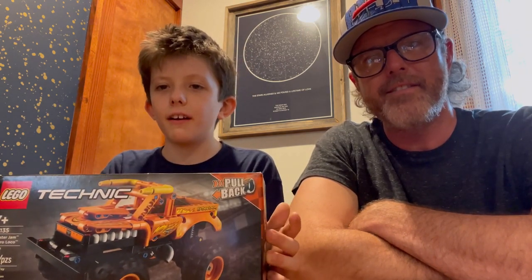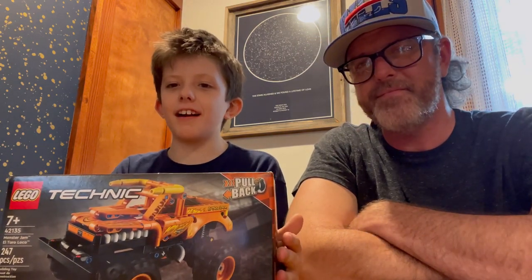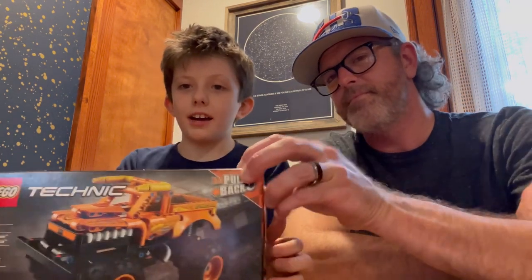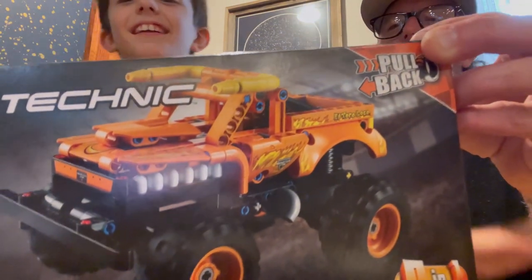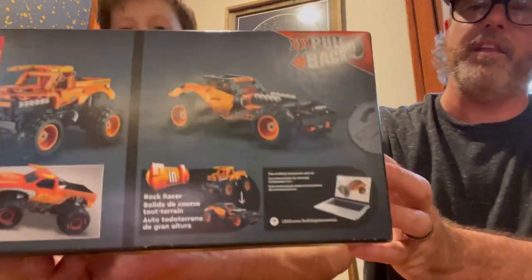We're going to build it first — not going to drive around the pieces — we're going to build it first and then drive it around. Should we show them the box? Yeah, all right, so here's the front of the box, you can see it better there.